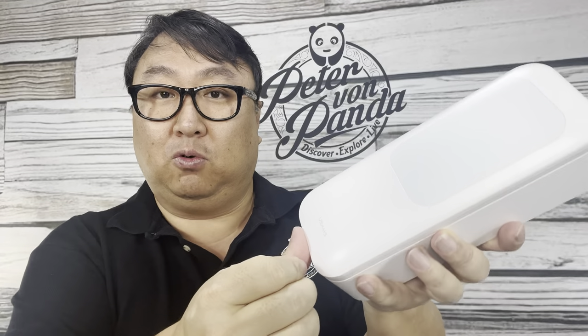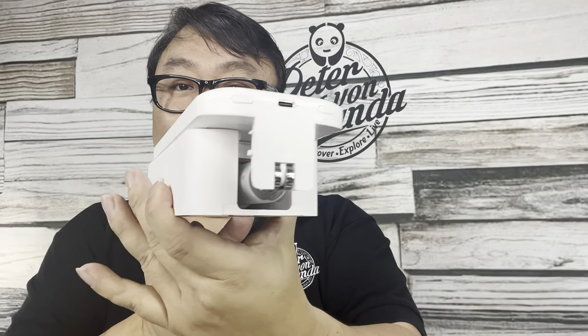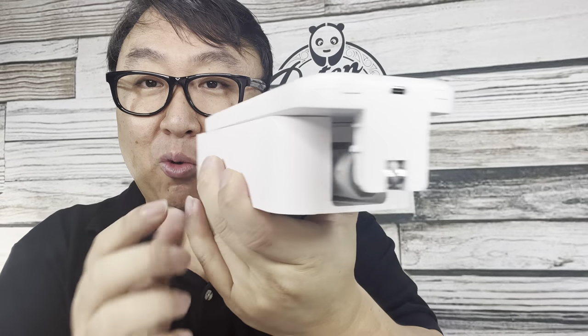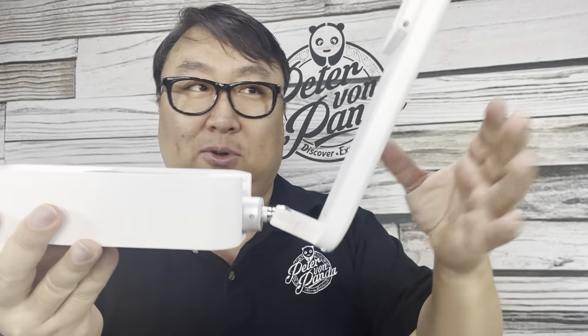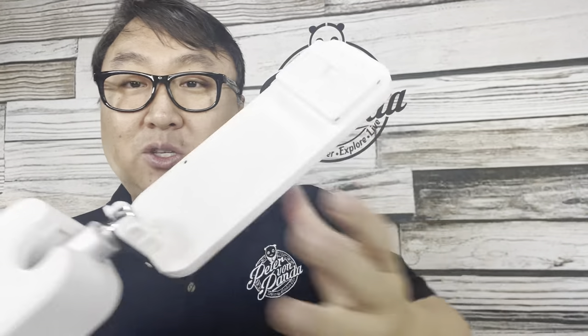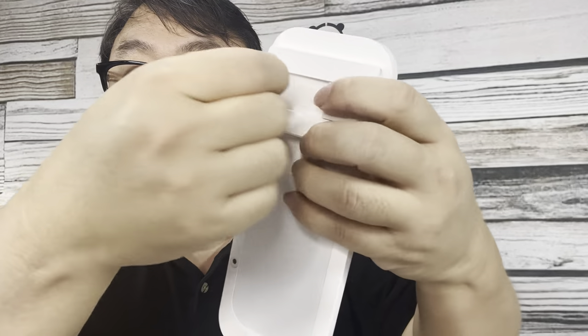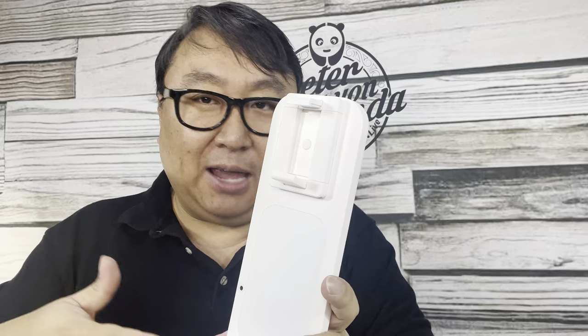I'm going to take that off and push forward to open it up. When it says push forward, it's going to open up like this — you don't want to pivot it up, you just want to push it like this, so it'll slide out all the way. Then you can see the USB port where you can charge it, and you can also see the arm. Now it will open up without any problem. There's a light on this side, and a light on this side too, plus the little grippy arms for holding your phone. This is under spring tension so you'll be able to put your phone in and rotate it for portrait or landscape.